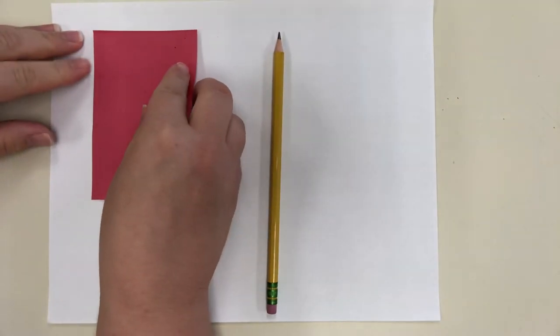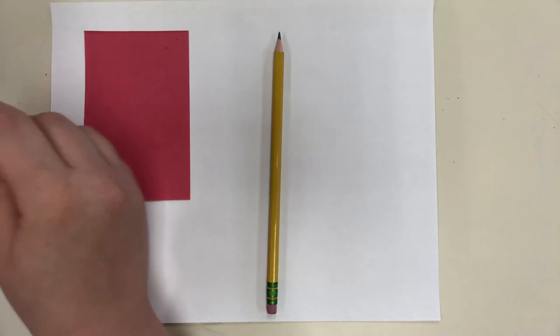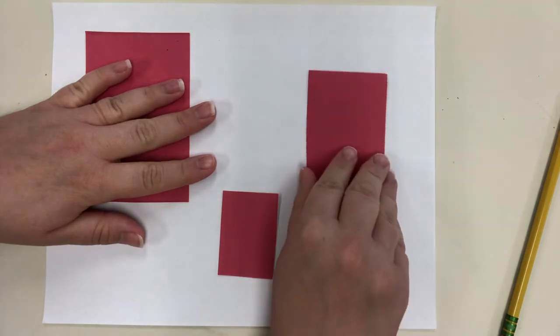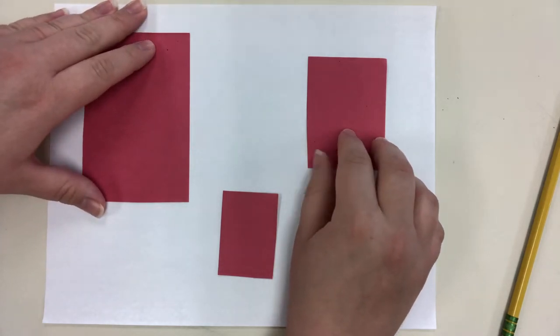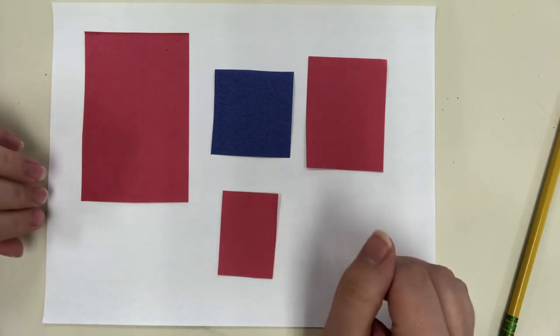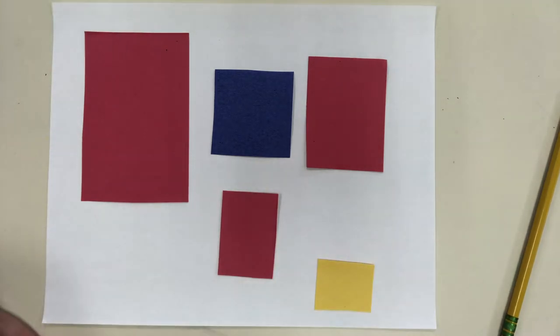Piet Mondrian was a Dutch painter. He started off painting really realistic-looking trees and artworks, and then he slowly made his artwork more and more abstract, which means it didn't look real. By the end of his career, most of his artworks were just rectangles and squares using the primary colors, white, and black — making different compositions or designs on his paper or canvas.